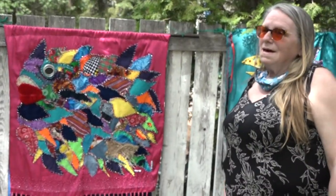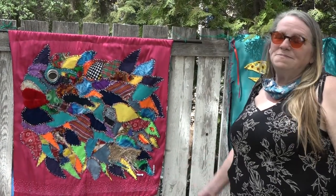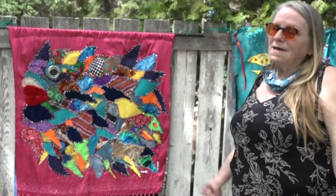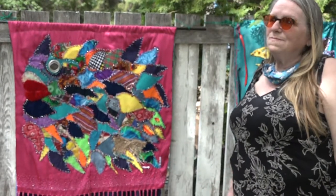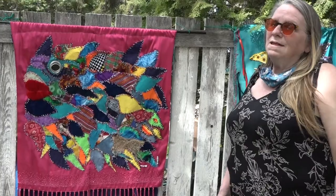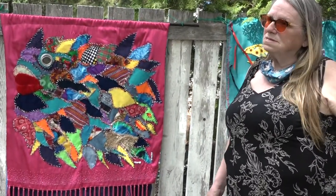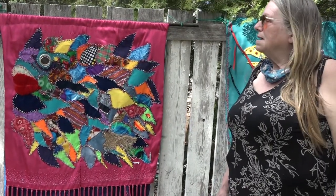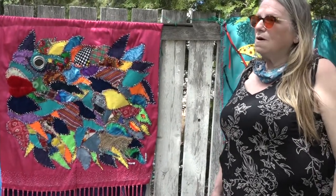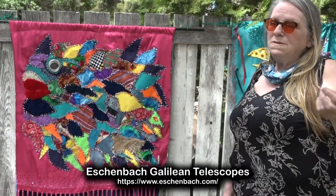I'm actually in the process of getting them — they look really weird but they work. I love bike riding and paddling and being active, so my binoculars allow me to see stop signs and read street signs, which is fantastic. I also have a pair we call the ET glasses, which allow me to read print.